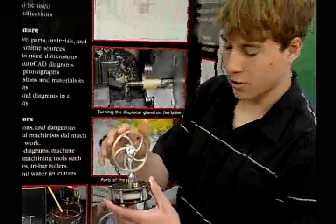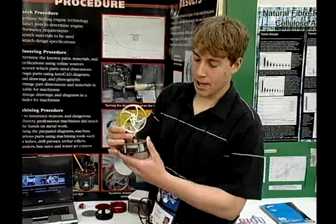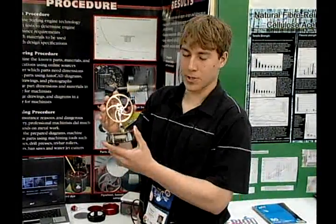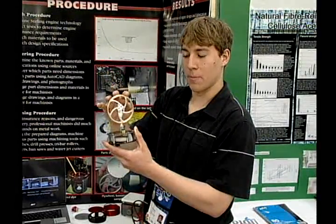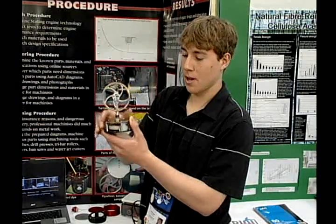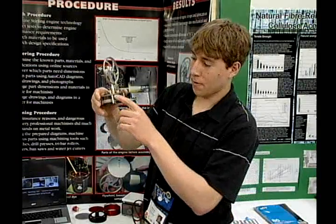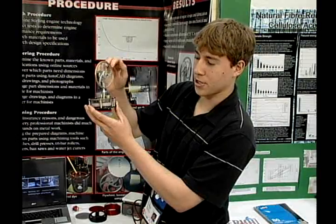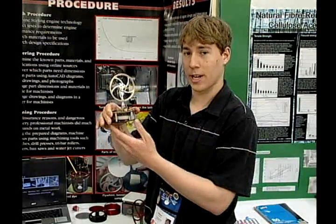Some of the materials we chose to use for our engine include a graphite power piston and a borosilicate cylinder. The reason for that is graphite on borosilicate is actually the best natural lubricant — the graphite will wear off and form ball bearings between the very non-porous surface of the borosilicate glass. We also used borosilicate glass, also known as Pyrex, for our main displacer column, so the general public could see the workings of the engine.